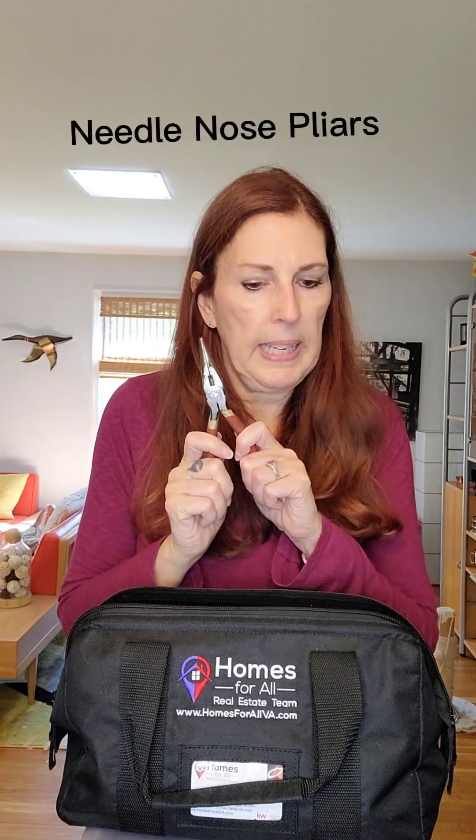If you want to get into switching out outlets or doing anything electrical — nothing advanced, and please call a professional for anything serious — I recommend having a voltage detector. This tells you if there's power coming into something. So if you think you've hit the breaker to turn off the outlets in a room, you can stick this in the outlet and it'll beep if there's still power coming in. You don't want to electrocute yourself. A pair of needle nose pliers will also come in handy for smaller, more detailed work.